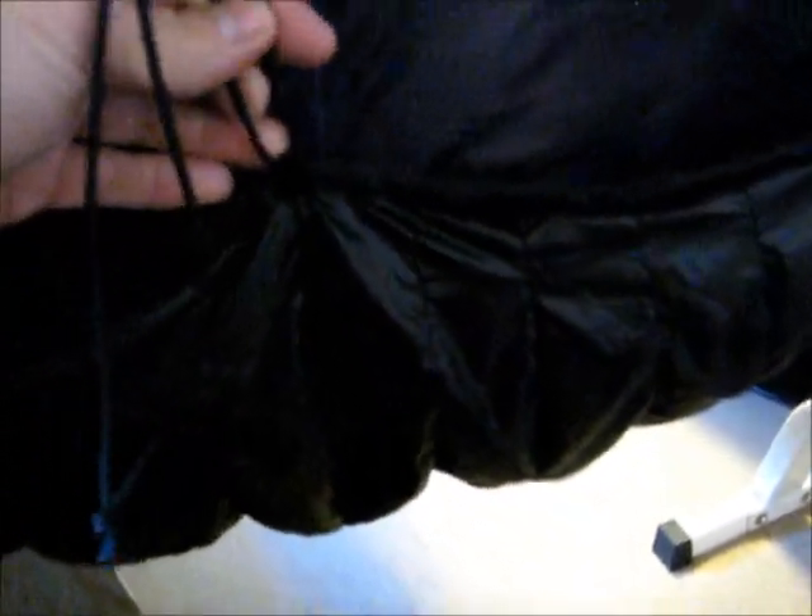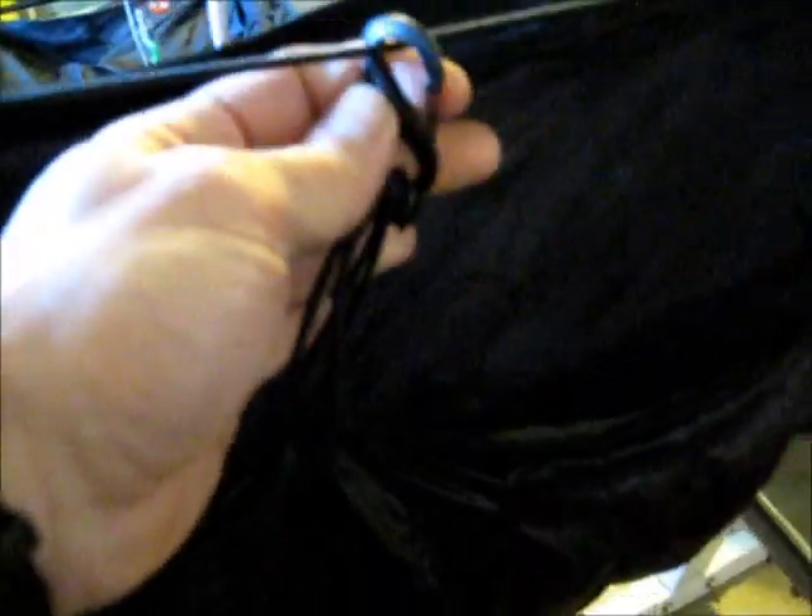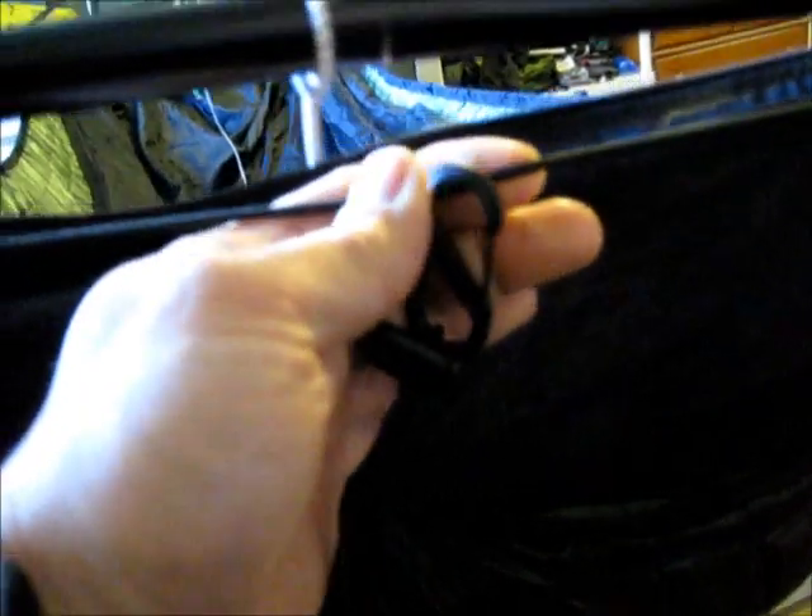The adjustment cord that comes on the underquilt right here, you can just cinch them up on the sides. I have actually added one piece of bungee here, and I just use the S-biner that Adam sends and connect it to the top of the bungee cord running across the top, just to make sure that there's no airflow through that baffle there.